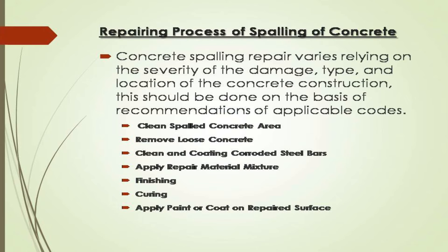Repairing process of spalling of concrete: concrete spalling repair varies depending on the severity of the damage, type, and location of the concrete construction. This should be done on the basis of recommendations of applicable codes. The steps are: clean spalled concrete area, remove loose concrete, clean and coat corroded steel bars, apply repair material mixture, finishing, curing, and apply paint or coat on the repaired surface.